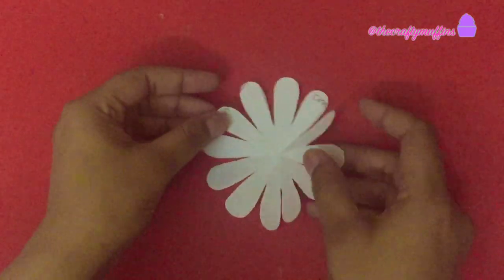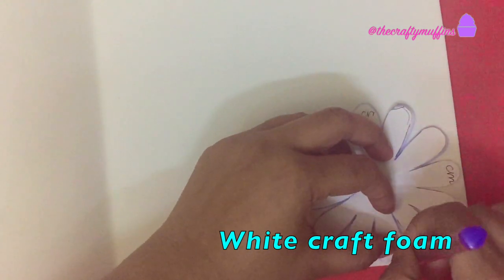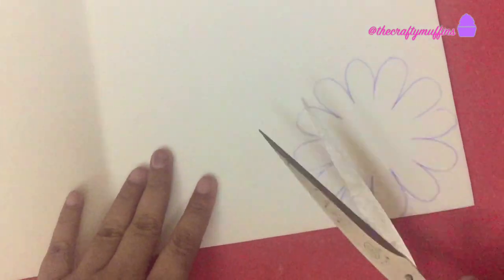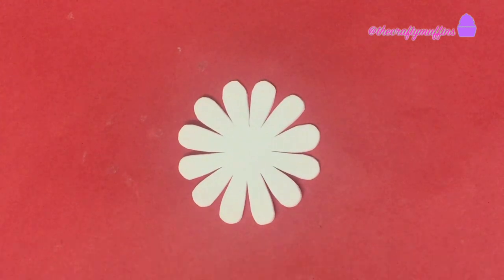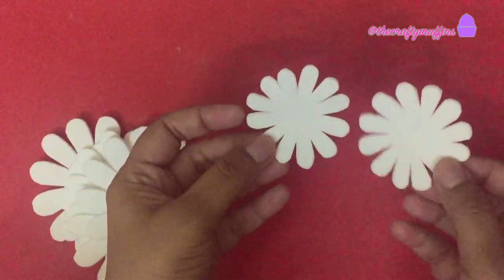This is how the template looks. Next I took some white craft foam and traced the flower template on the foam piece. I cut it out — this is how it looks after the foam piece has been cut. I made several pieces like these, including some smaller flowers.